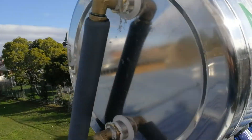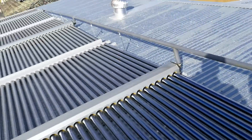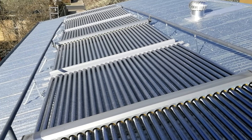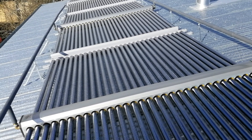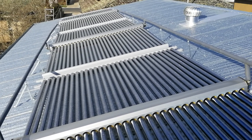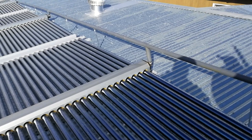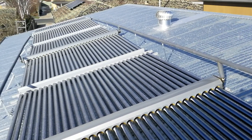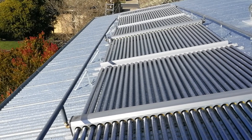It's a very simple arrangement and we hope that it works well. In the summer time it will be disconnected from the floor and covered so that it just doesn't get too hot, and these three panels will then be just doing the hot water for the house. But once we get it connected up we'll have a good idea of how effective it is. Thank you.